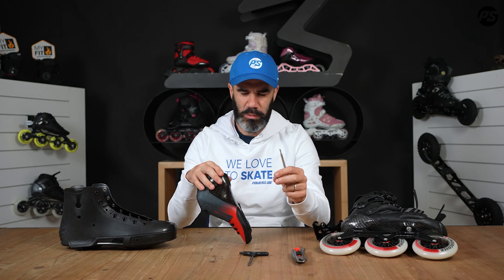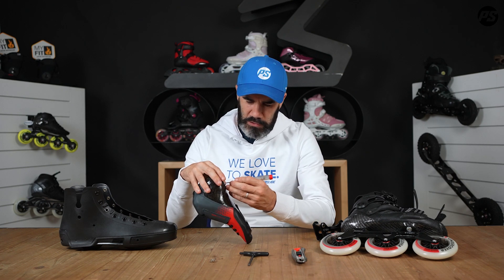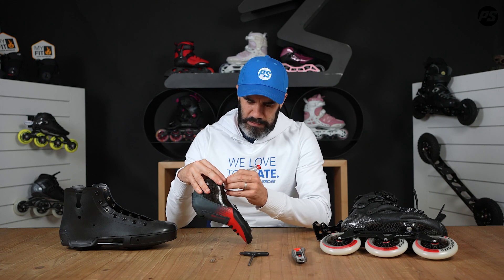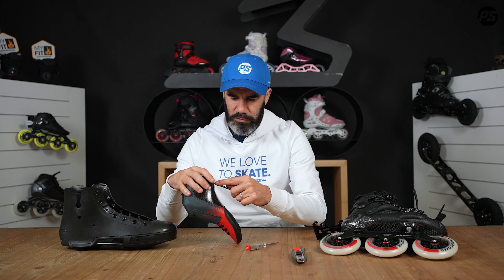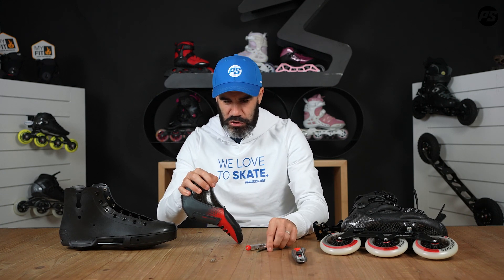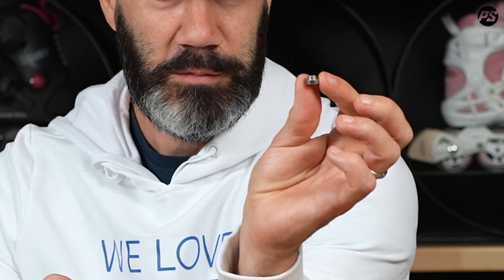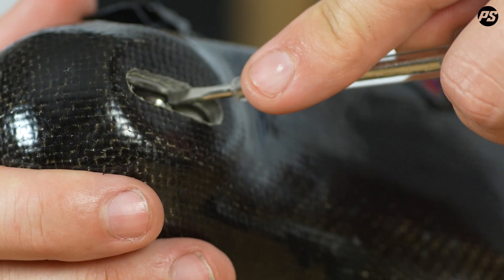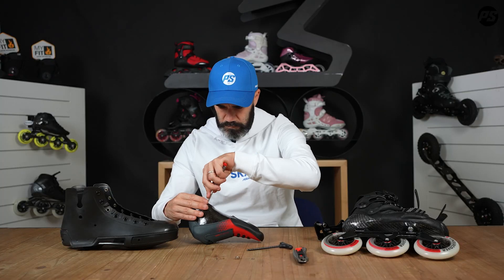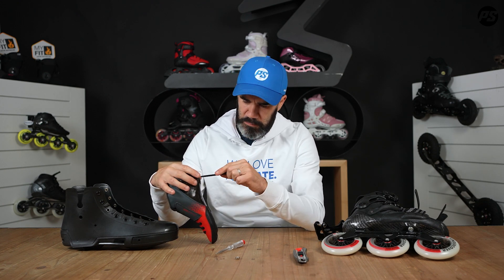Put the old nut aside or throw it away so you make sure you don't use it again, since that would cause problems. Take the new one and put it back. The tricky part is rotating it into the correct position again — make sure it's going in the right position, not upside down. The new nut is now correctly in place and you can fix your skate again.